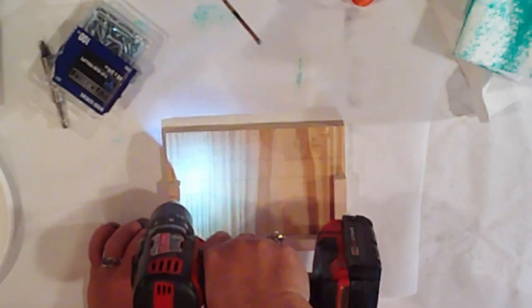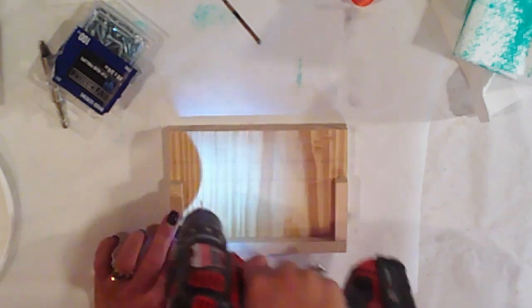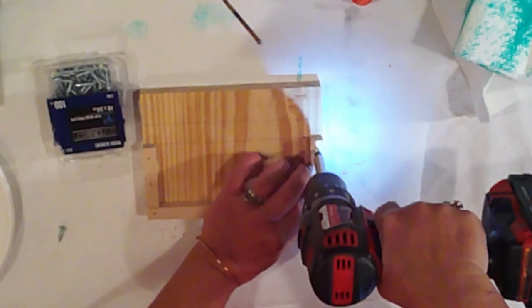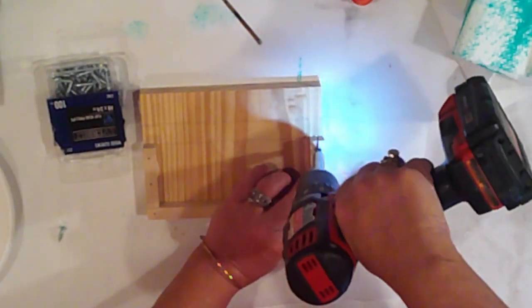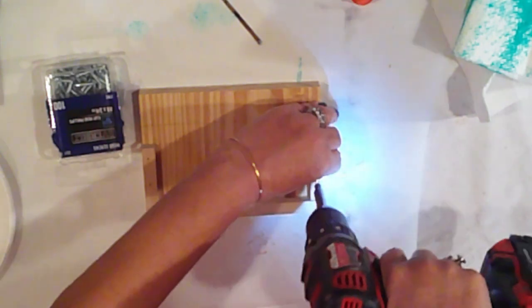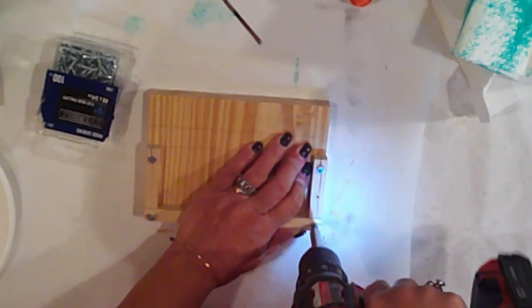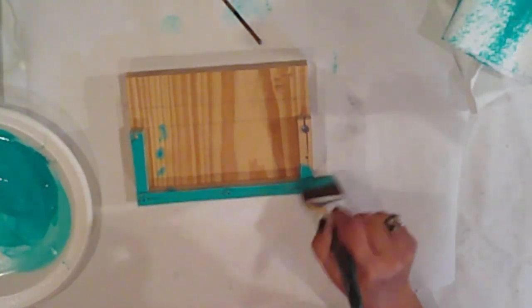I decided to add some screws to the frame on the base, mostly for aesthetics, so I'm drilling pilot holes where my screws will go. I will tell you that I should have used a larger bit because my screws are splitting the dale, but since it's a rustic piece, I just went with it. Then I gave the base one coat of the Mint Teal stain.